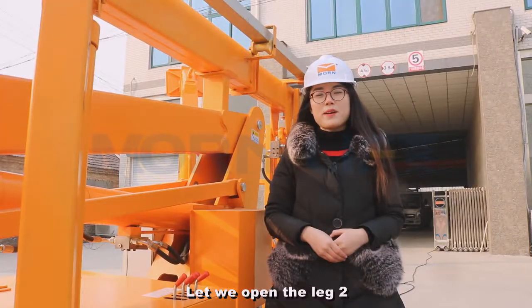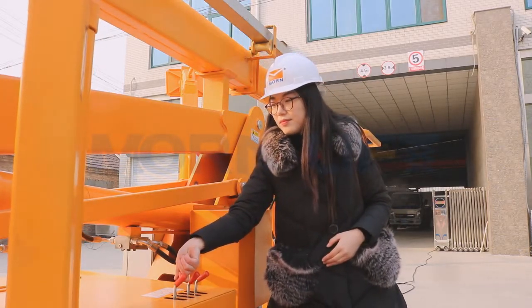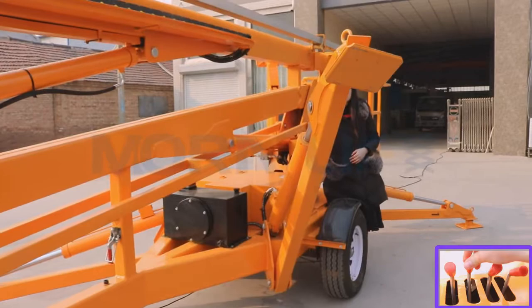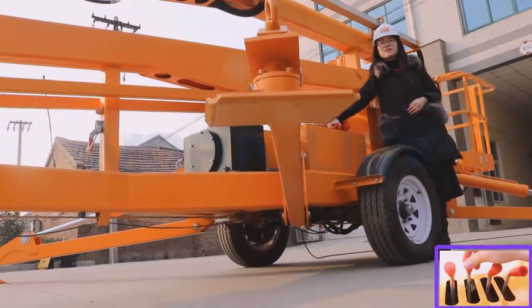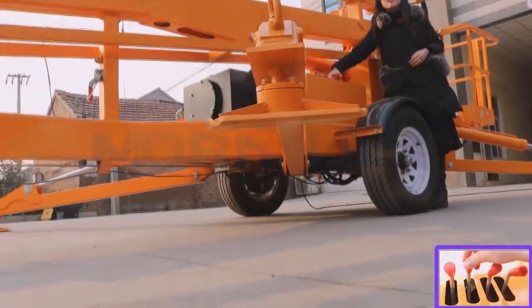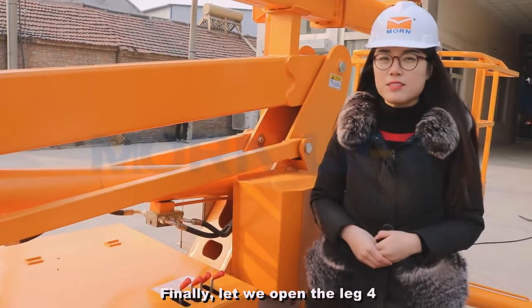Let's open the legs. Let's open leg one, leg two, leg three. Finally, let me open leg four.